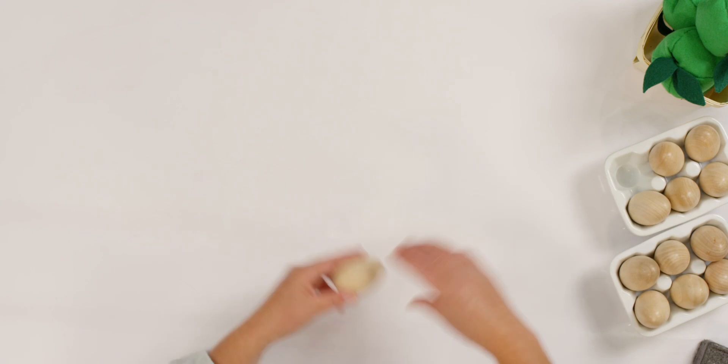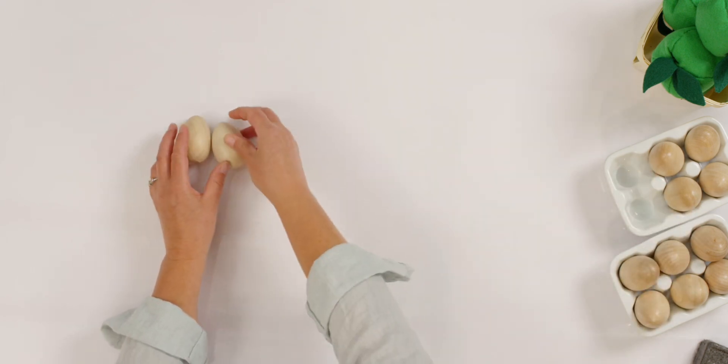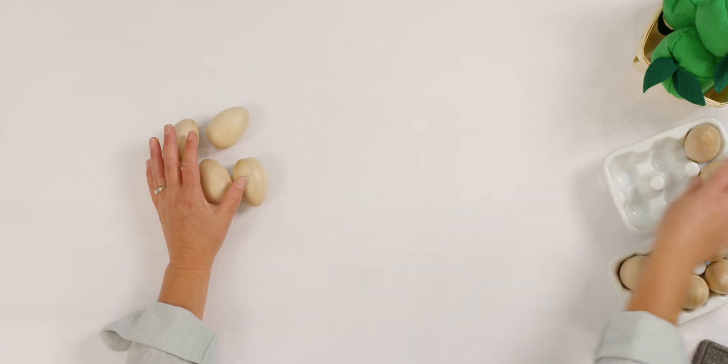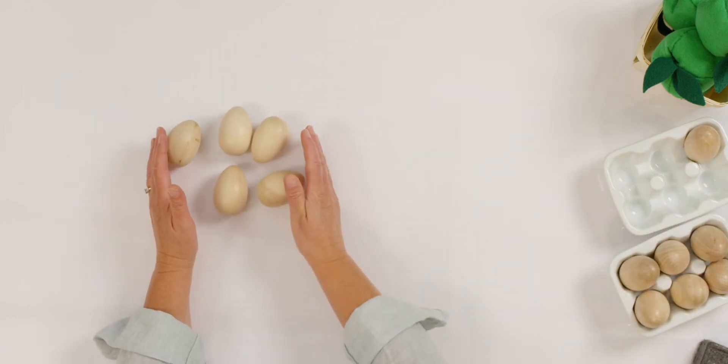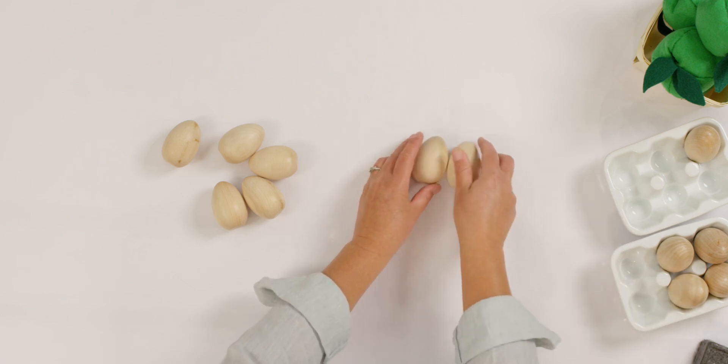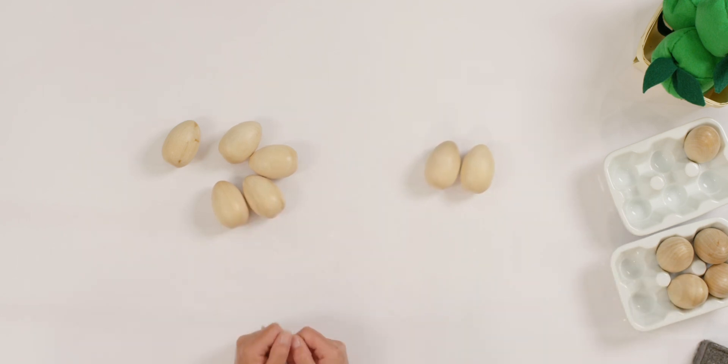Take a look at my counters. I'm going to set out some eggs. Hopefully they don't roll away. There's one group of eggs and another group of eggs. Can you help me count my eggs all together?